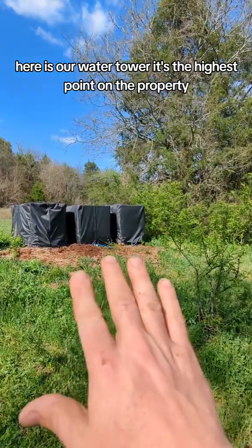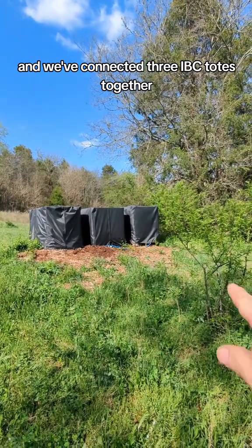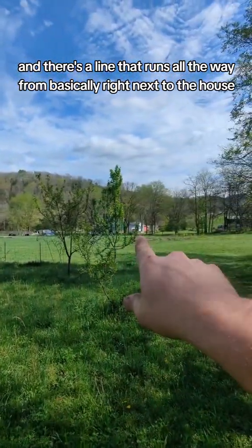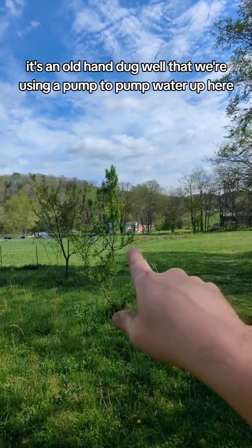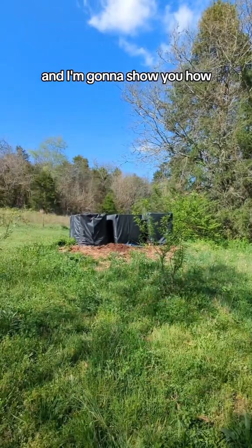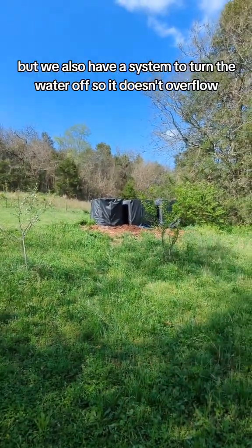Here is our water tower. It's the highest point on the property and we've connected three IBC totes together. There's a line that runs all the way from basically right next to the house — it's an old hand-dug well where we use a pump to pump water up here. I'm going to show you how we pump it up here and also how we have a system to turn the water off so it doesn't overflow.